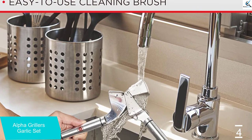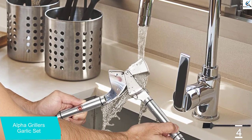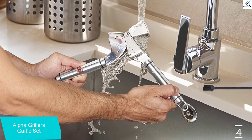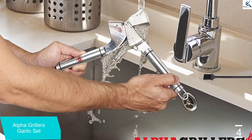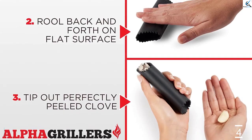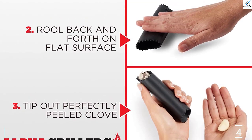Testers found that inserting one clove at a time and rolling the tube on the counter removed the peels with a few motions, but noted that it may get tiring to peel a whole bulb's worth of garlic this way. However, the tester also found that the hinge was easy to move and push together without cramping or exerting your hand.